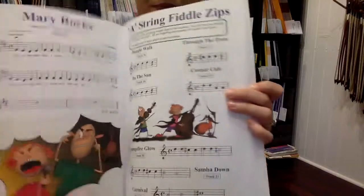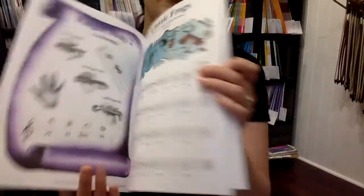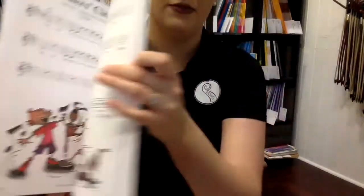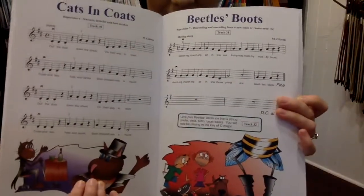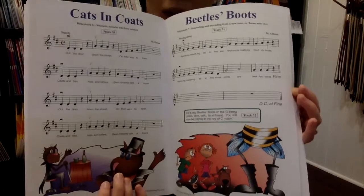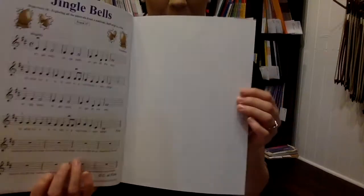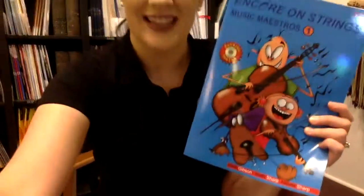Hot Cross Buns is a good old favourite. We've got these funny diagrams down here — I love these diagrams, they're really quite funny, some of these pictures. So this will probably get you through level one of the Education Queensland curriculum, perhaps into the early level two, and Jingle Bells to finish off the year. If you wanted to use that as a level one book throughout the year, I would say that is completely fine and you can end on Jingle Bells at the end of the year. So that is book one, and book two is the yellow one.